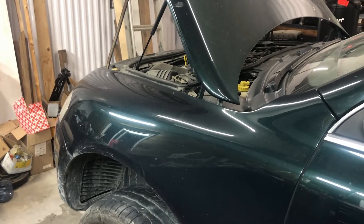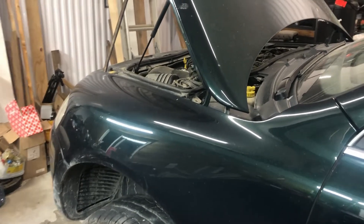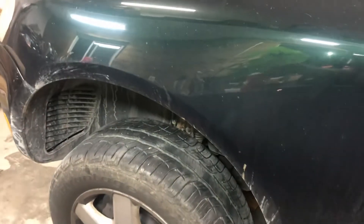Hey everyone, Josh here. Today we're doing some maintenance on the V10 TDI Touareg, specifically the air suspension.